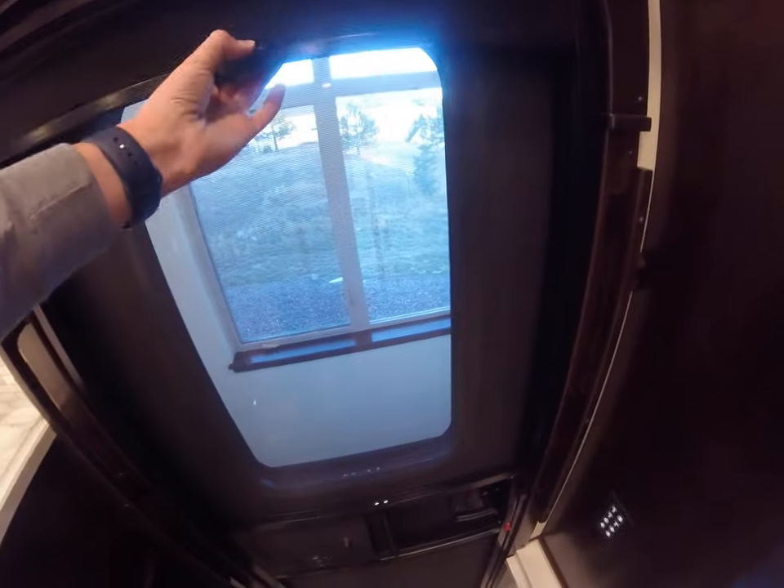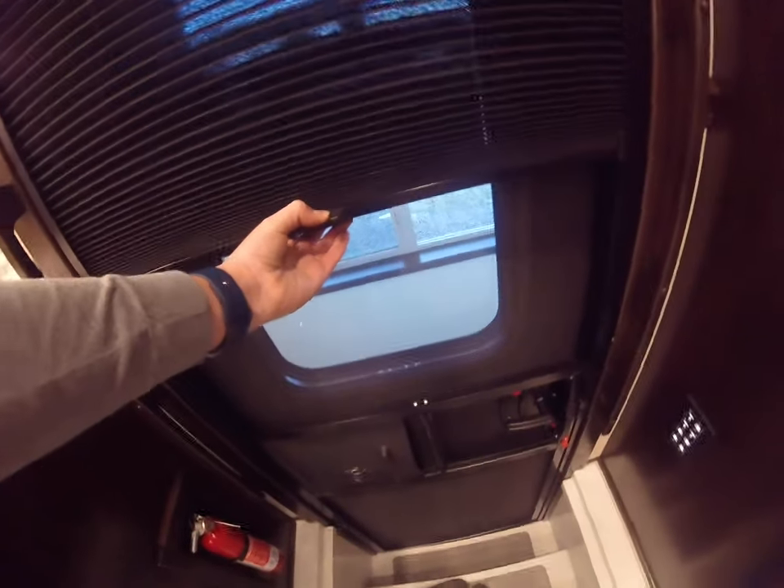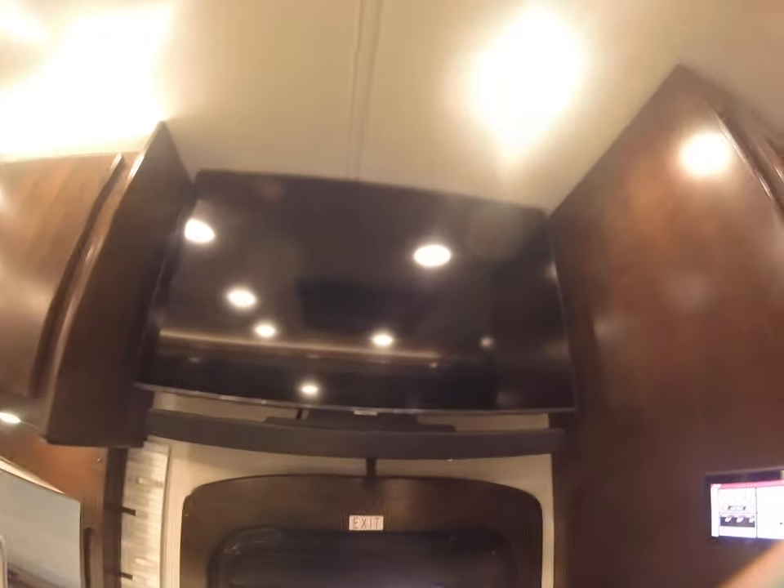Over by the door: your battery disconnect, entry step override, and emergency start. A shade here, and then a 43-inch Samsung 4K television with a soundbar.